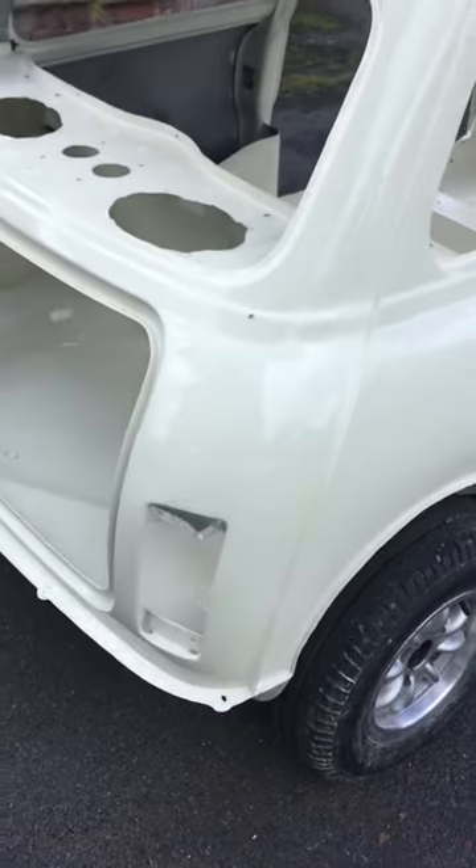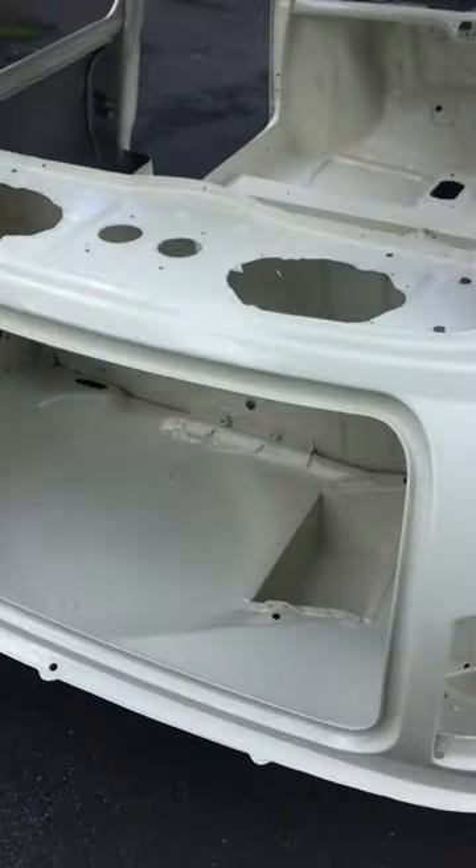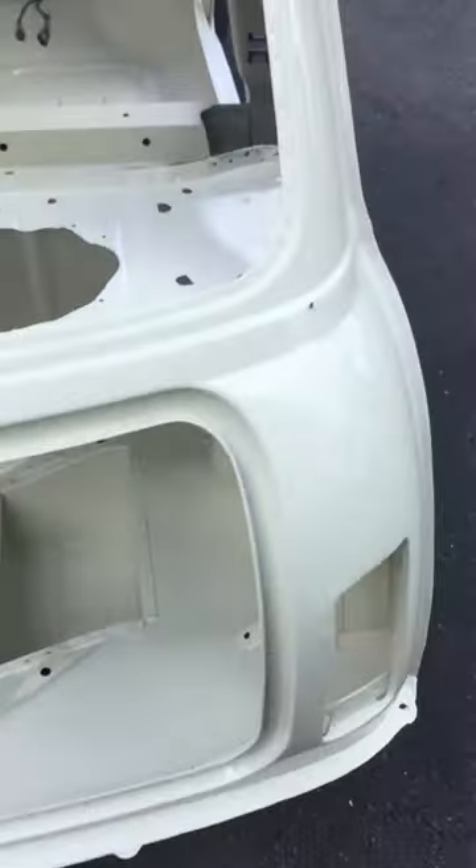It should look alright when it's done. I'm very pleased with that — for 350 quid, not bad at all.